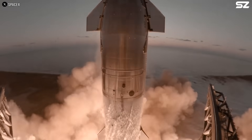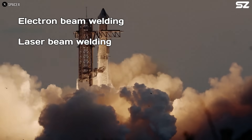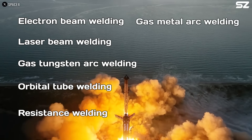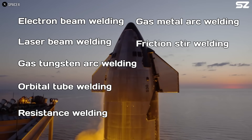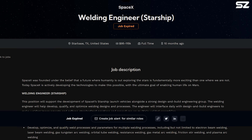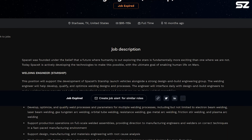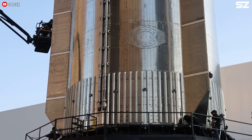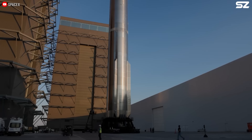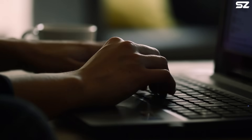Currently, the welding methods SpaceX uses include electron beam welding, laser beam welding, gas tungsten arc welding, orbital tube welding, resistance welding, gas metal arc welding, friction stir welding, and plasma arc welding. However, according to SpaceX's welding engineer job posting, they're always open to exploring new methods — it's all about innovation. So what about you? Got any interesting welding techniques you think could work for Starship? We'd love to hear your ideas in the comments.